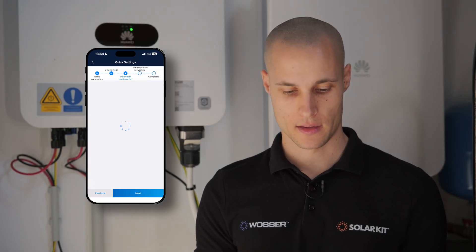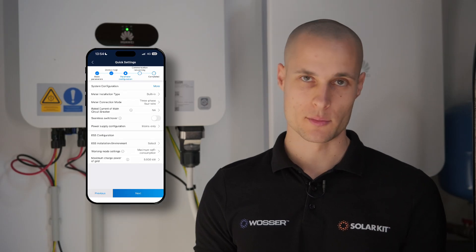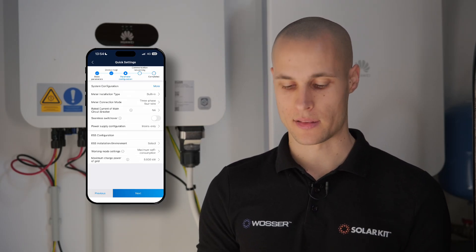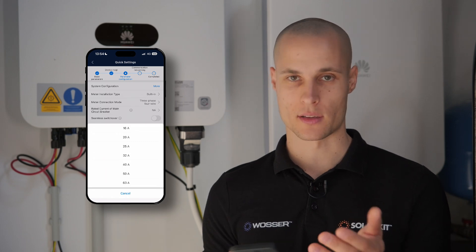In the parameter configuration section, we have the ability to fully set up and make any necessary adjustments to the system, since the meter installation type is built-in EMA. As it's a three-phase, four-wire system, we don't need extra setup here. We can also configure the ampere values at the main feed point. Here, we'll set it to three times 25 amps, as this reflects our current usage requirements and ensures the system is appropriately adjusted.